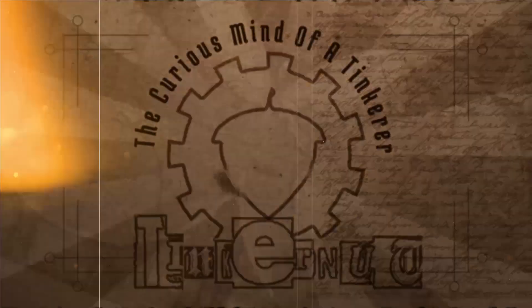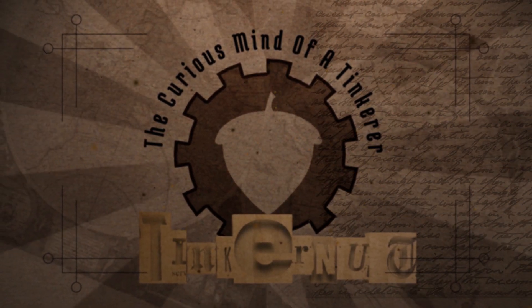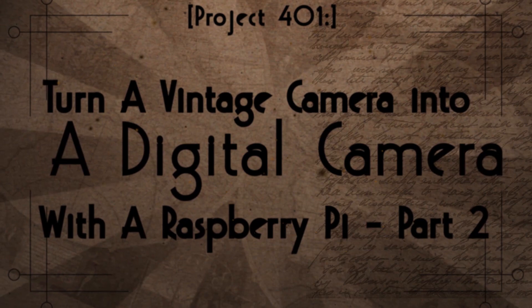This is part two of turning a vintage 35mm camera into a digital camera so you can take old-school selfies. In part two of saving Mr. Camera, we're going to write some code that will allow us to take pictures and upload those pictures to Dropbox.